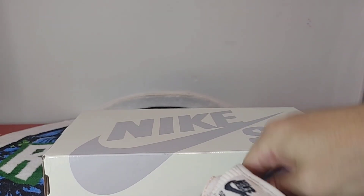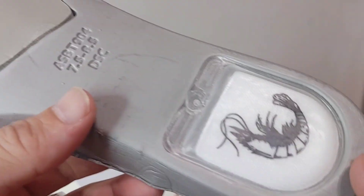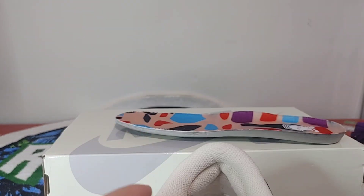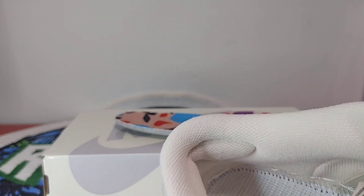Let me see if I can take these out — yeah, here is your insole. Not bad. Let's get into the stitching. You can see pretty good stitching in there overall, and nice ankle support.